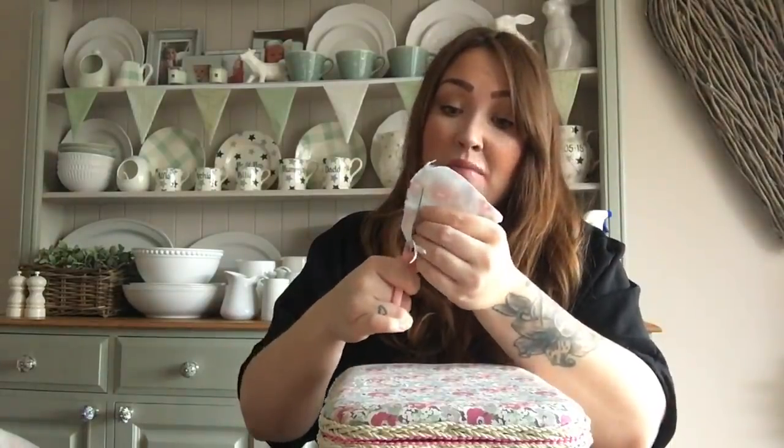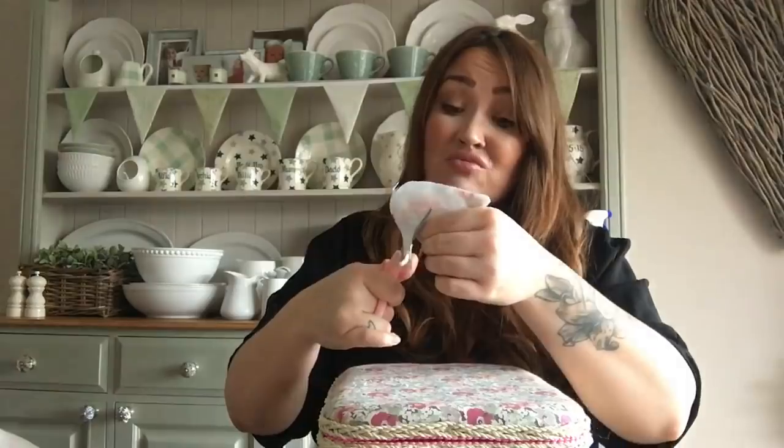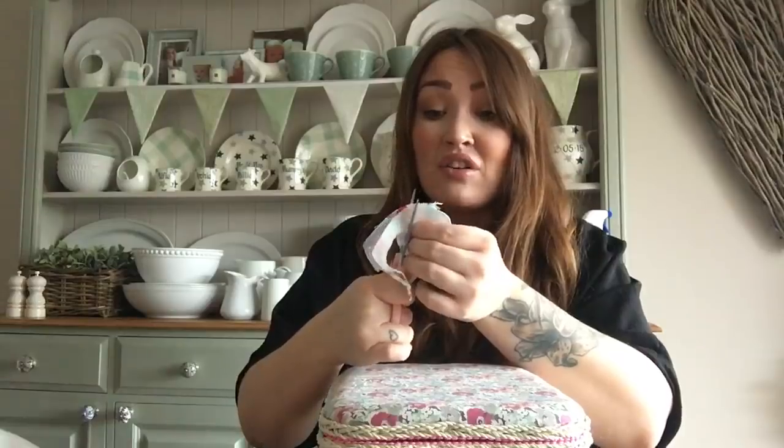I forgot to say - grab yourself a little hot drink or some snacks to relax. I've got my little Emma Bridgewater Union Jack mug with my mum fuel in there, my Pepsi - I can't live without it. I wish I could drink coffee, I really do. I can't stand coffee no matter how many times I try to like it; I just haven't got the taste buds for coffee.